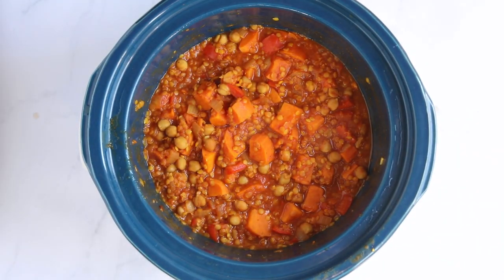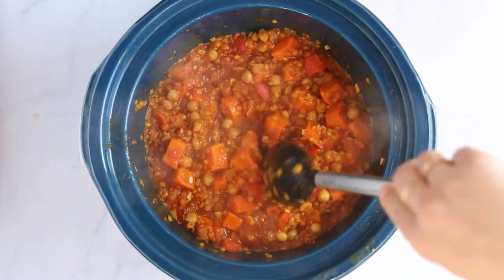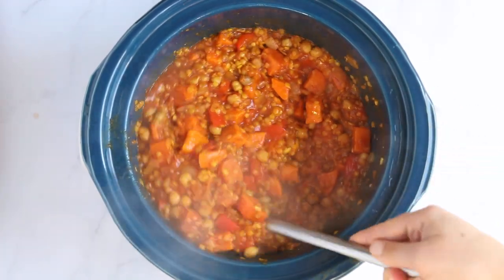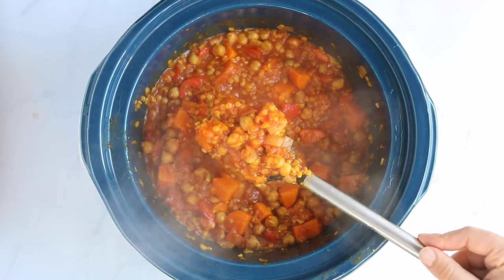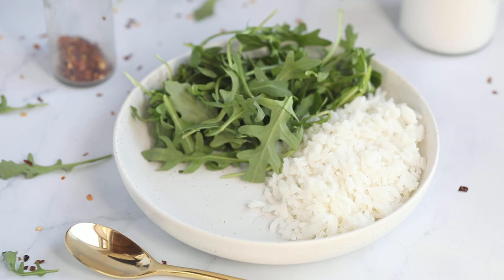After the four to six hours, your stew will look nice and thick — and that pretty much does it. If you want to use this for meal prep, I recommend letting it cool completely before transferring it into a container, then sealing it and popping it in the fridge or freezer. You could also just serve it right away if you're ready to eat.